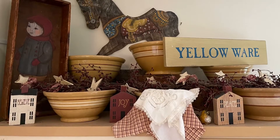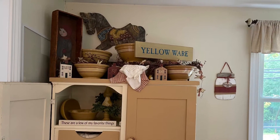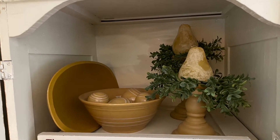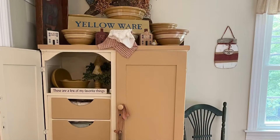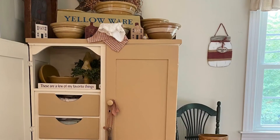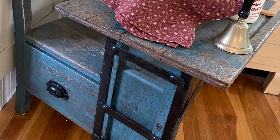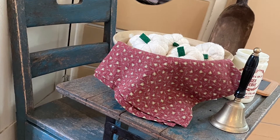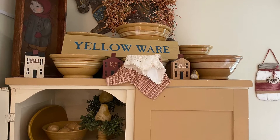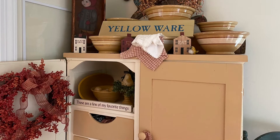Moving over to my armoire, which was very Christmassy already — I had never taken some of those Christmas items down. I kept that shelf the same since I think the pears lend themselves to fall. I took down the garland and popped in a yellowy mustard-yellow wreath in one of the bowls, then switched out some carrots in another bowl for little white pumpkins. Everything else stayed the same. That little orangey colored wreath was the last one I found, so I put it on the door for a bit more of that orangey-red pop of color.